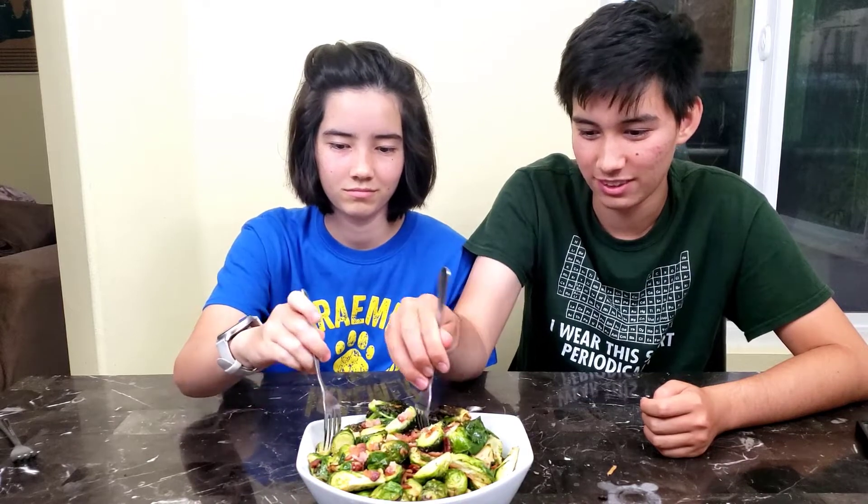Now all I need is some vegetable-averse people to try them. I know — let's see what my kids think.